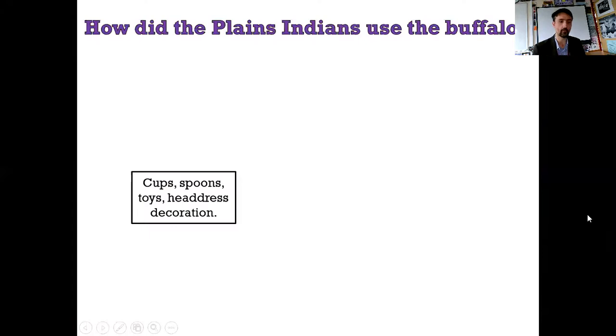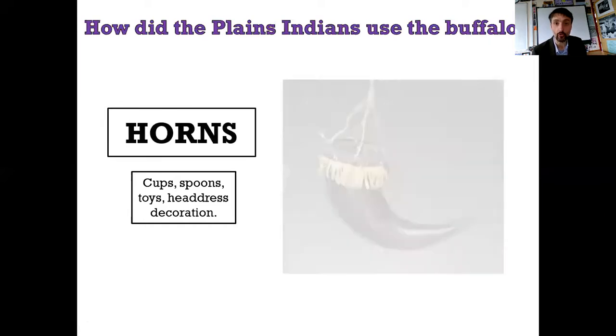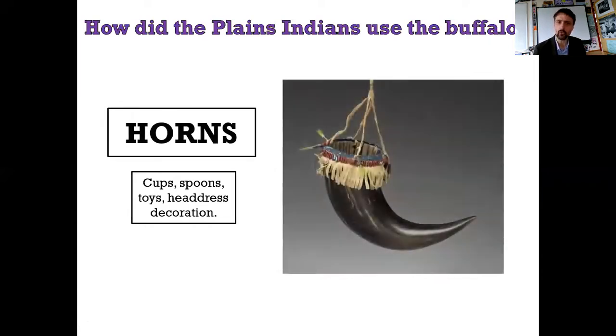We've got the first thing here. I've got cups, spoons, toys, or headdress decoration. Any idea what part of the buffalo was used for these things? It's the horns! Because they're hollow, you see - you've got like drinking coins, I suppose. Spoons, by the way - you cut out a part of it as you sort of go down, and you end up with this pointy bit at the end that would be the spoon. It would hold the water on like a ladle.